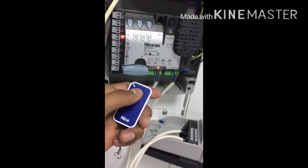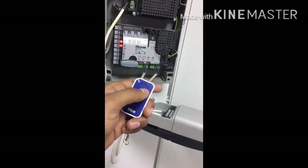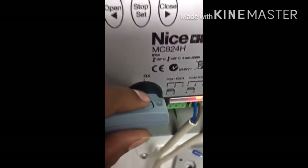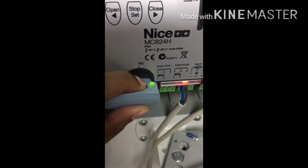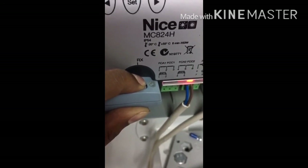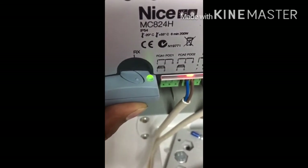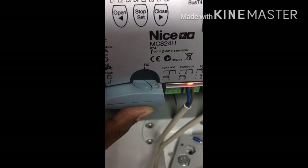Now press the remote control — it's working, step by step. To delete all programs and remote controls, press and hold the button on the receiver. A count of 5 will appear, meaning it is deleted completely. Now no remote control will work.